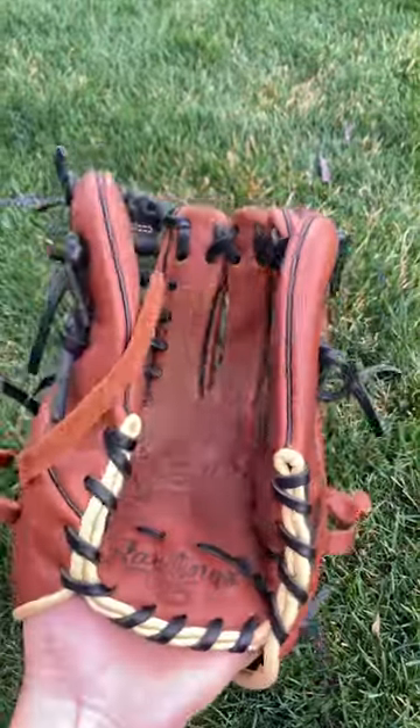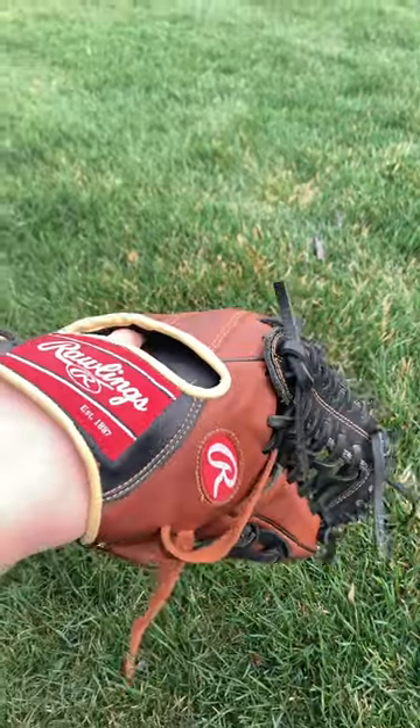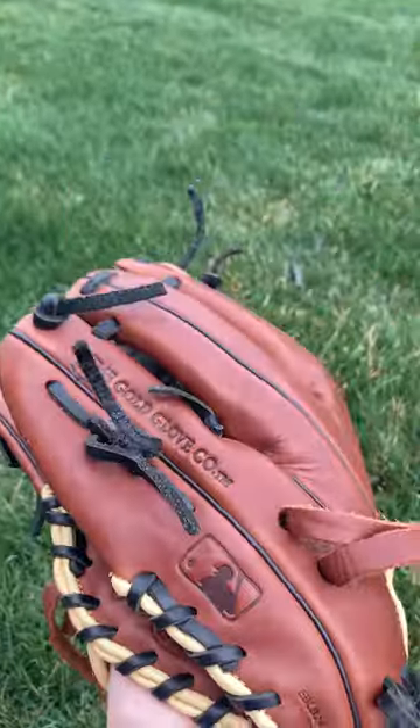This is my Sandlot Series 11.75 inch trapeze glove. I've had it for two seasons now, and it's held up really well. One little rip starting up there, but not much at all for this much use.